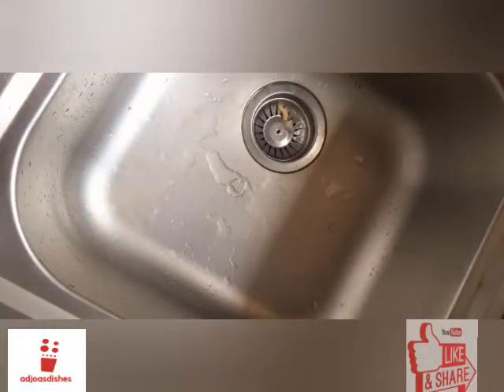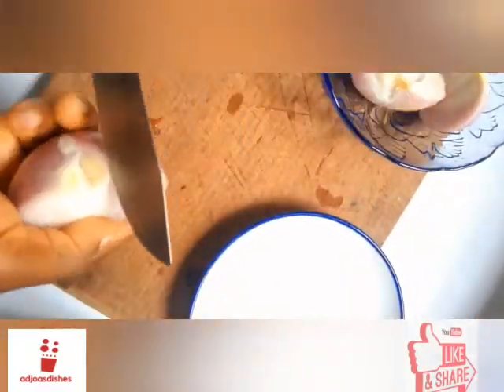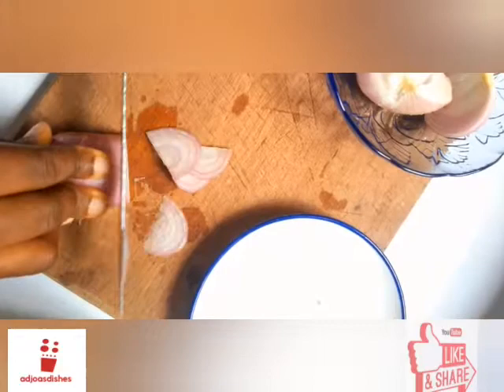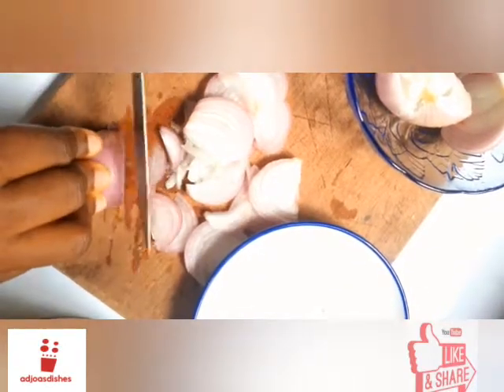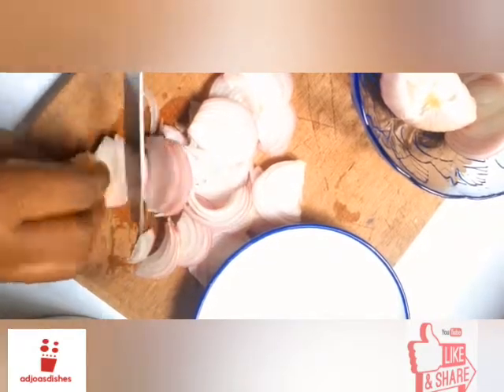Now I have my onions and garlic all cleaned up. I'll be taking these to my chopping board — it's chop chop time. Here is how I chop my onions for my stew, in thin slices. This is the most common method that everyone uses for their stews, even in Ghana, and it's the best method for your stews.